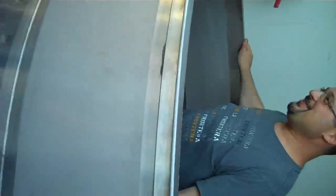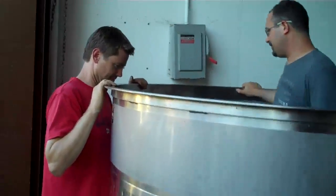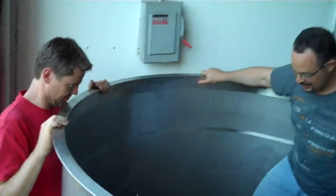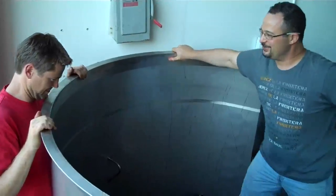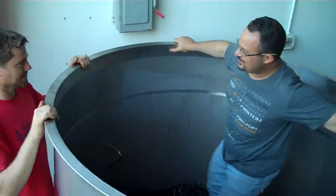Why are you stomping it? I'm assuming I'm stomping it so that these grapes will start fermenting, and then, depending on what we do on top, we'll start the carbonic process, the semi-carbonic process, to continue the fermentation up through the tank.